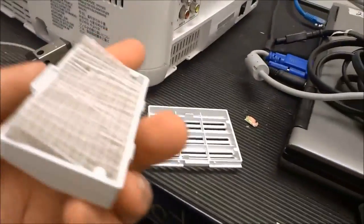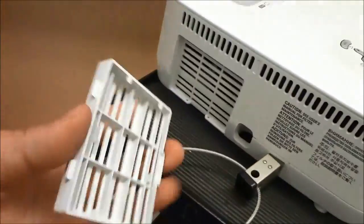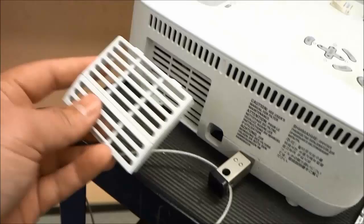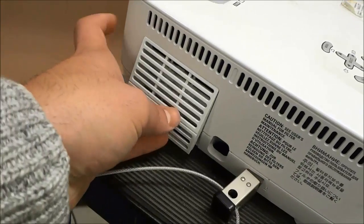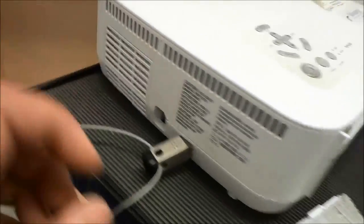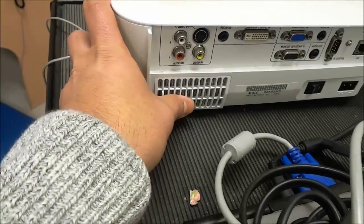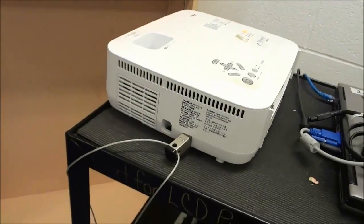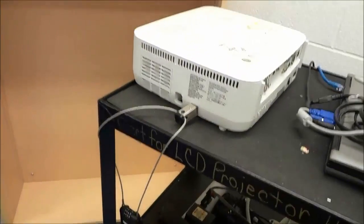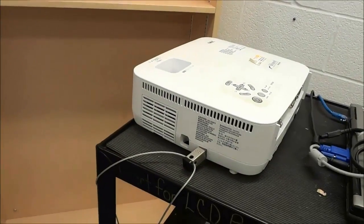To put them back in place, we just do the opposite of what we did to take them out. To take them out, we pushed on the bottom and pried them back. So to put them back, I'm going to angle them upwards, push them into place. I'll do the exact same thing with the other one — angle it upwards and you will hear it click into place. And it is literally that simple. That is how you clean the filter or filters on a projector. That's all I have for you today. Thanks for watching.